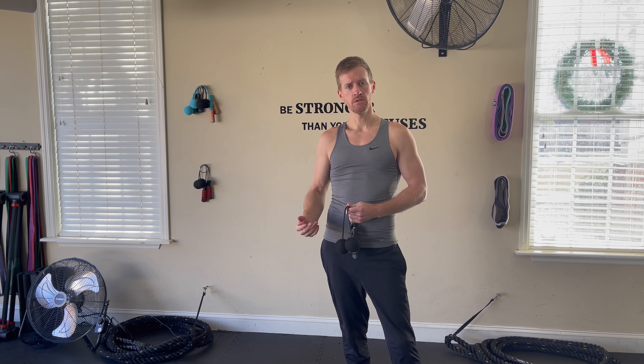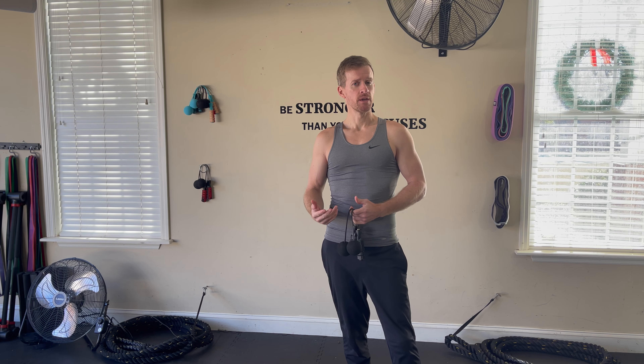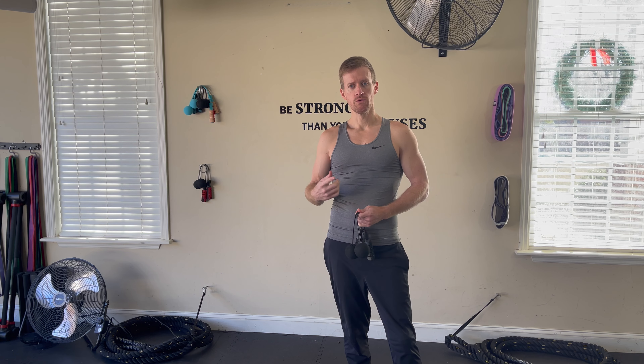Then we're gonna go down to up-downs. You'll see modified up-downs — if you need to do those, do the modified version. Pick another number there, maybe five or ten up-downs. And then you're gonna see us go down to the mat and do plank toe tap outs — pick about 20 to 30 seconds for that move. Cycle through those three moves for 10 to 15 minutes and do as many rounds as possible.